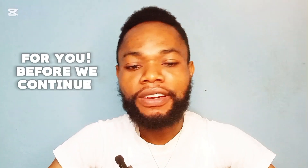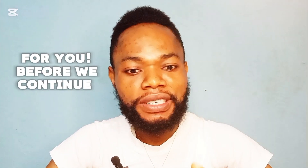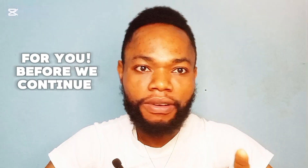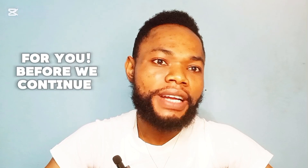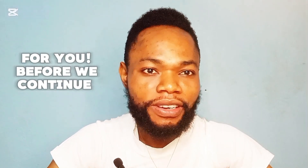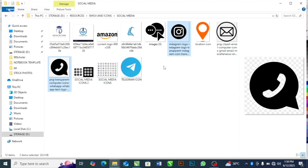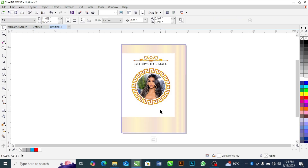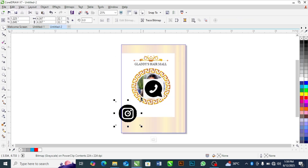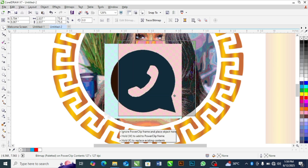I have a lot of backgrounds, images, and fonts that I can share with you for free. If you need fonts, backgrounds, images, or other templates, drop your requests in the comment section. I'm going to work with Instagram and WhatsApp icons. I'll bring Instagram down here and WhatsApp down here.